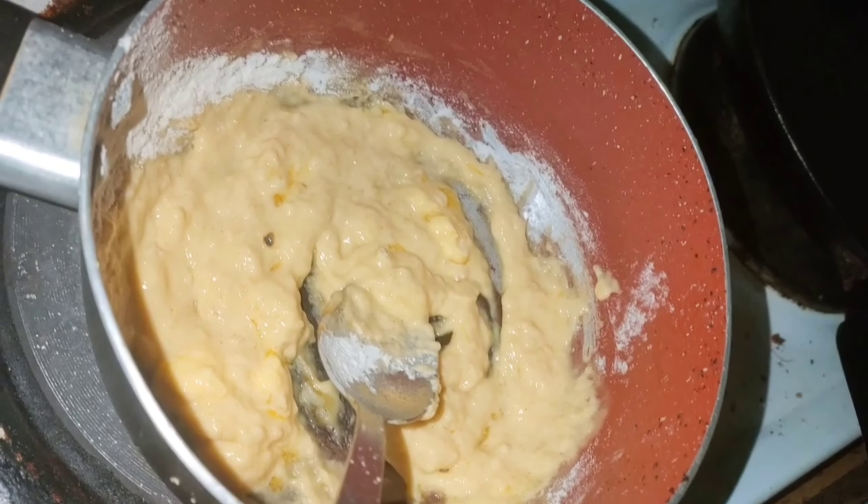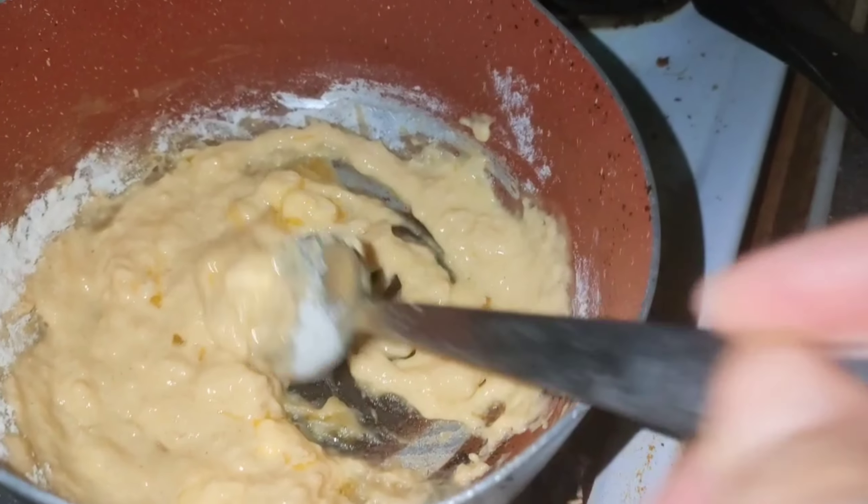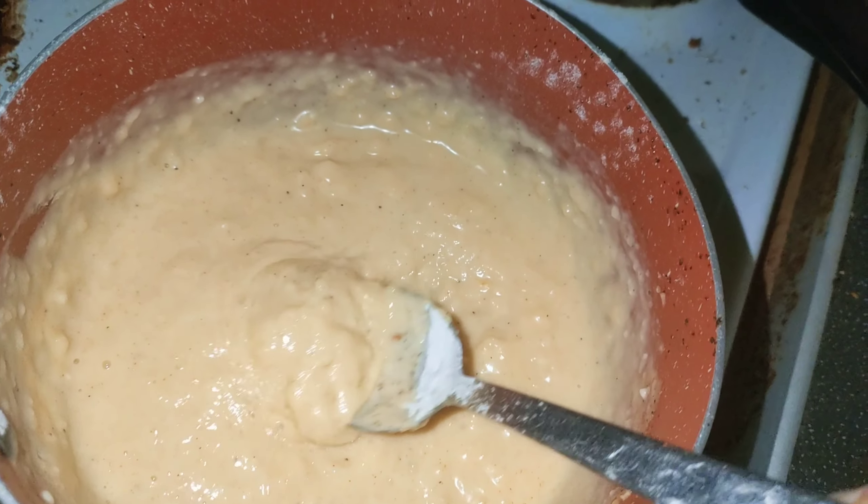We've got the flour and the butter. So it combines and then we add the milk. Let's do it right. It's a bit thick, but I can thin it out if I want to.